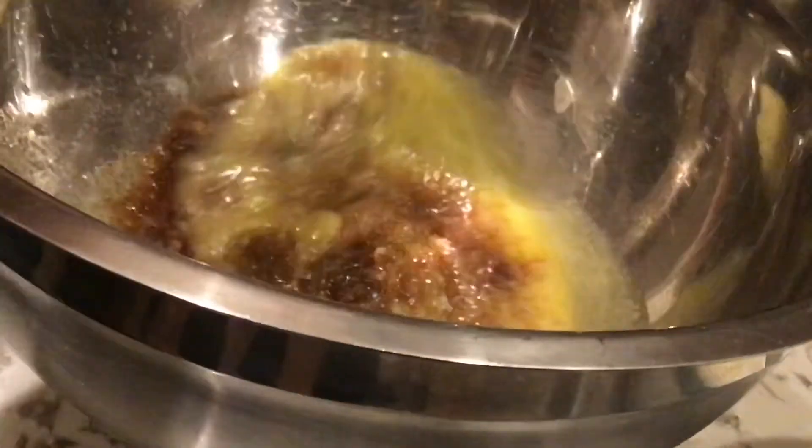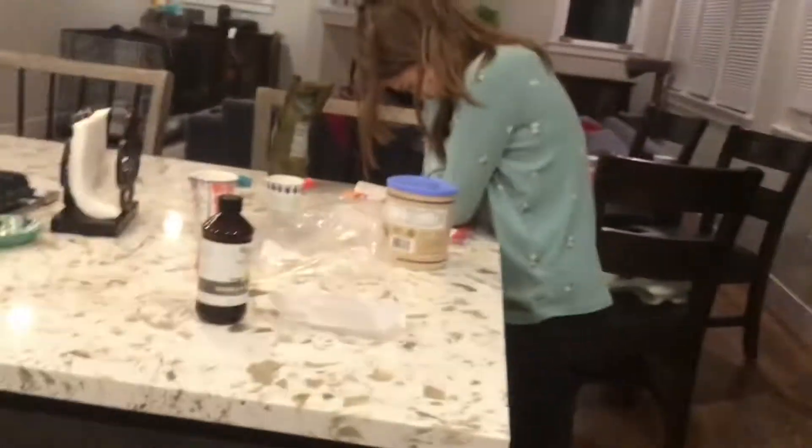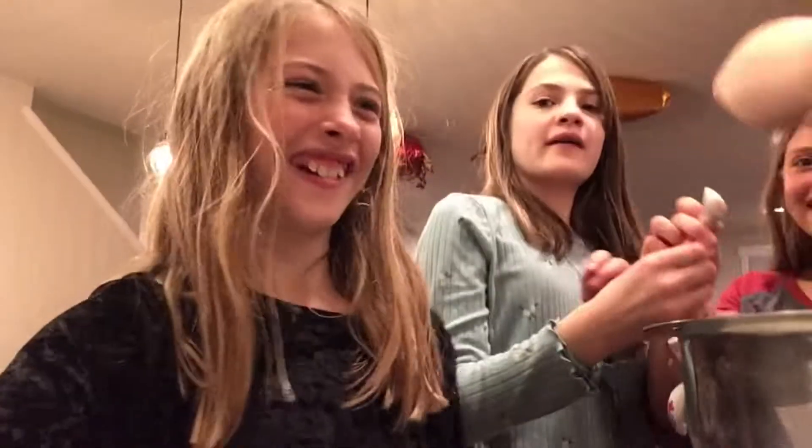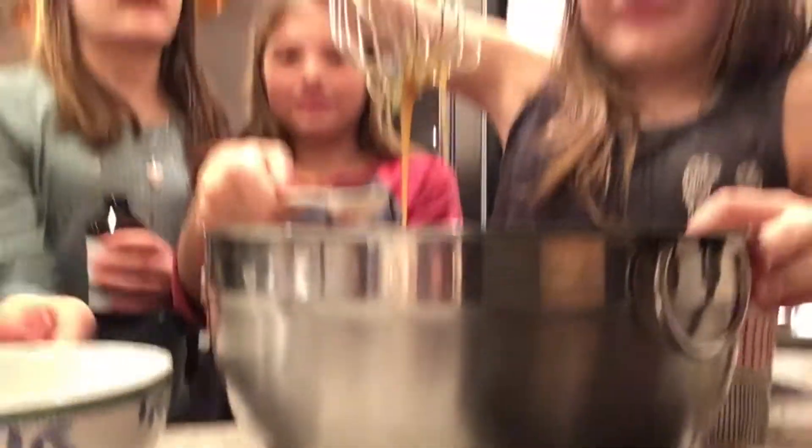Can you whisk it? This is really satisfying. Do we have eggs in it yet? We need egg and vanilla. We need one egg into the butter mixture. Now we're going to use one teaspoon of vanilla and put it in the butter mixture. And now we mix.